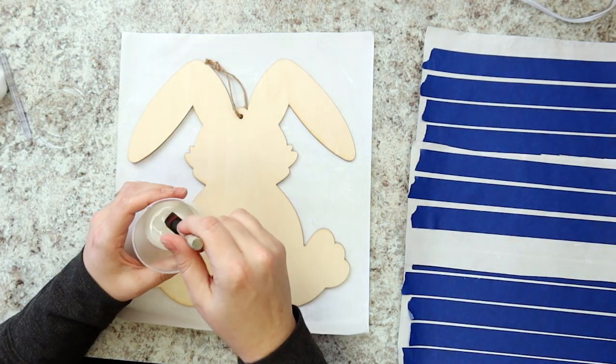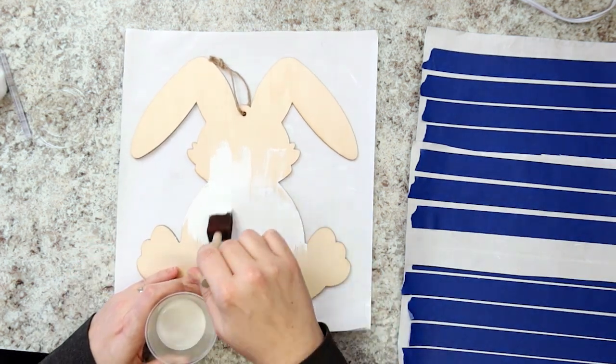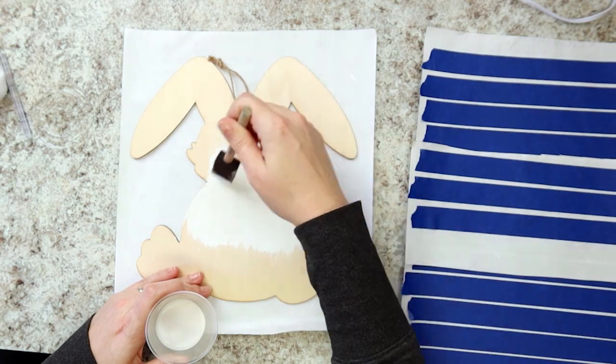To get started, using the foam brush and white paint, give the wood bunny a full coat of white. You'll want to let this completely dry before moving on.